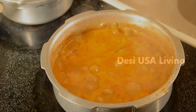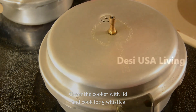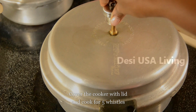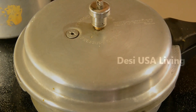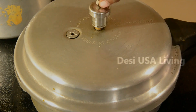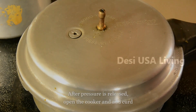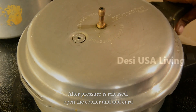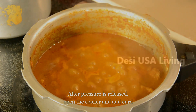Once the gravy starts bubbling, cover the pressure cooker with the lid and let it cook for five whistles. After the pressure is released from the cooker, remove the lid — you can see the gravy is still bubbling and it smells very good.